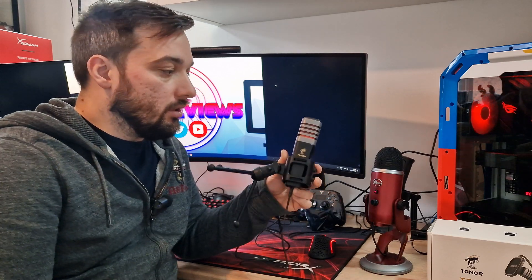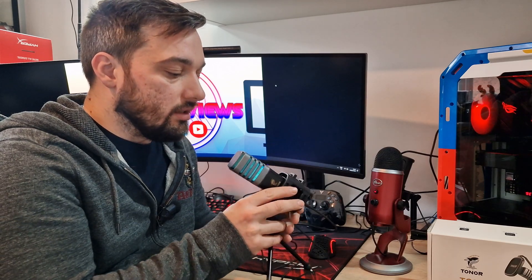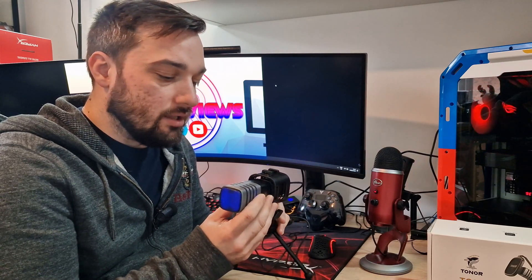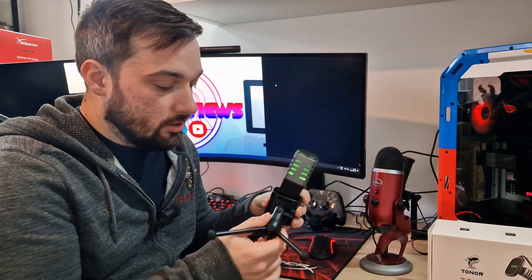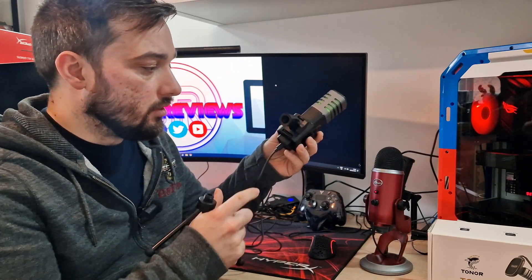So there we have the Toner TC30 RGB microphone. Thank you for sending this out for me to review. Now, in terms of build quality, it's absolutely fantastic — it feels really solid and the mount is really good too. One thing I didn't mention in the unboxing is that you can unscrew the stand at the bottom, and it looks like a standard thread, so you should be able to attach it to a boom arm as well.